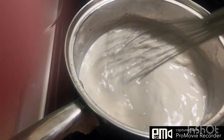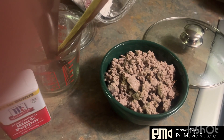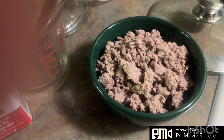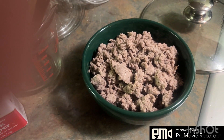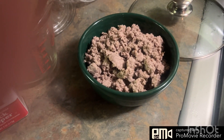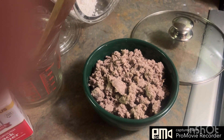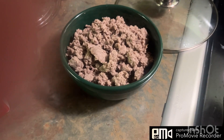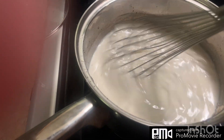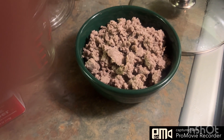I will stop this video soon and we'll get back to getting this gravy together. This is breakfast sausage that we processed — we had pigs processed and we made the breakfast sausage ourselves because the processor doesn't have a breakfast seasoning, so we made it ourselves.